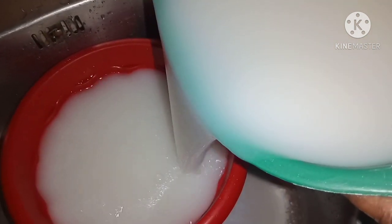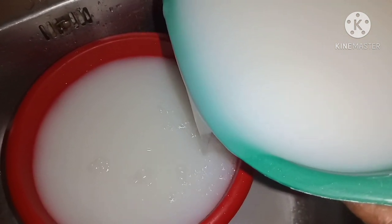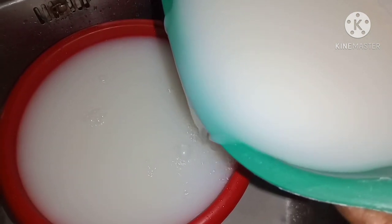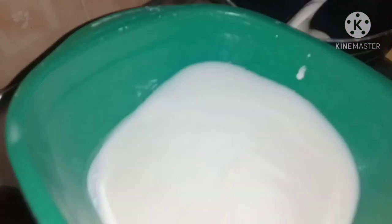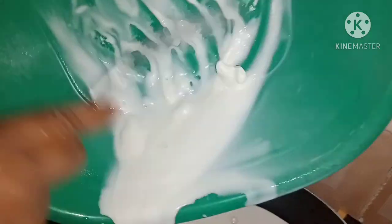Hold on, we aren't done yet. I'm sieving out the water now after about four hours so that we can start making the agidi proper. We'll first make the white agidi and then mix the two. After sieving out the water, what remains is the starch, which is what we are going to use for the agidi.